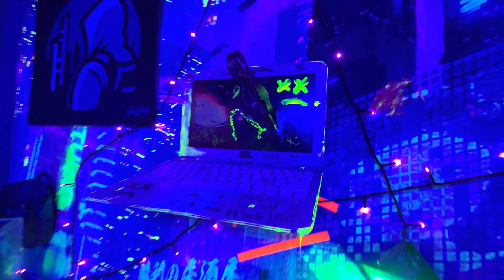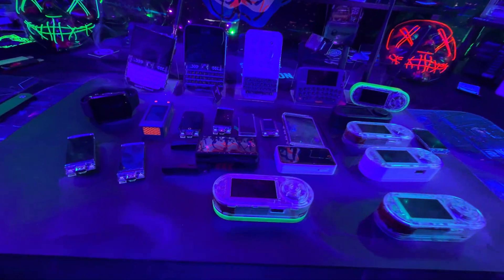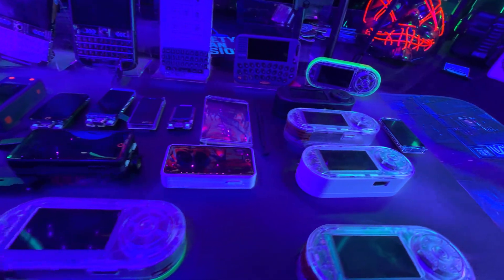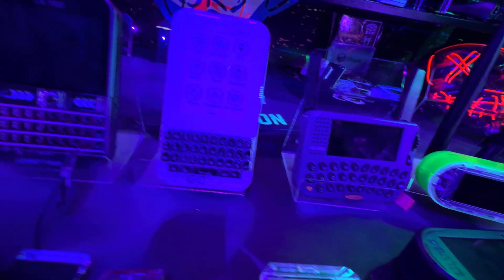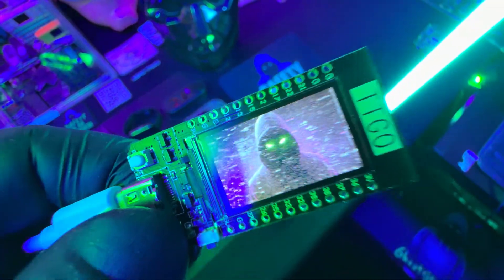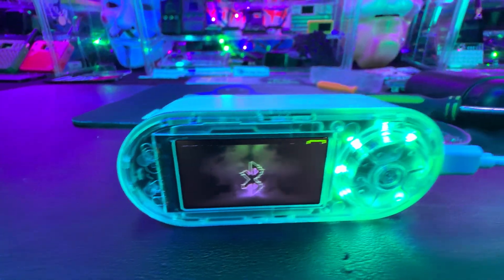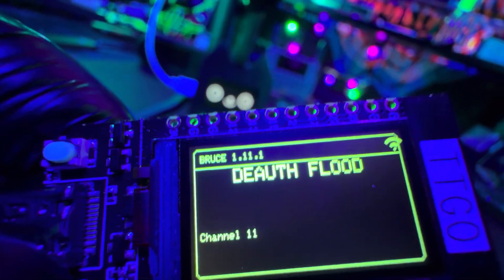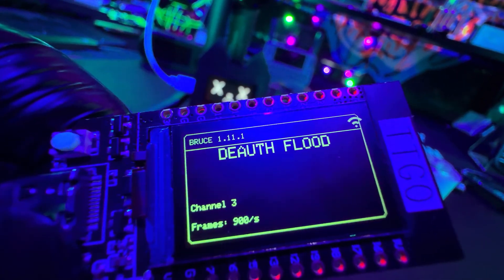Welcome back to the channel. Today we're going to be breaking down all of the LilyGo gadgets that are compatible with the Bruce firmware. I'm going to tell you my best recommendations, explain why DIY hacking gadgets are so important in the world, and show you how easy it is to build these hacking multi-tools. The goal of this video is to get you excited about cybersecurity, tech, and hands-on learning.